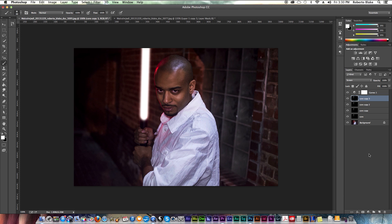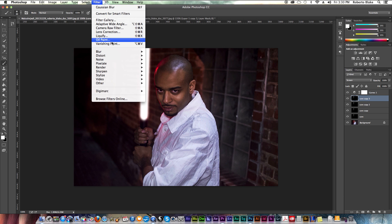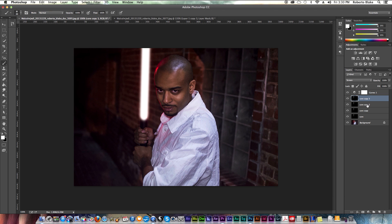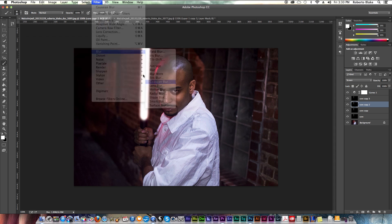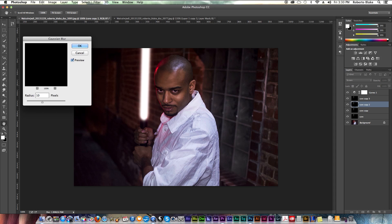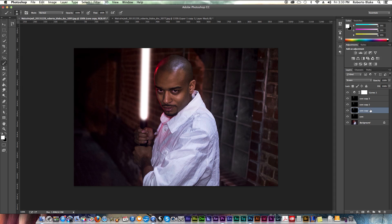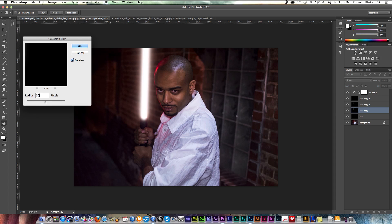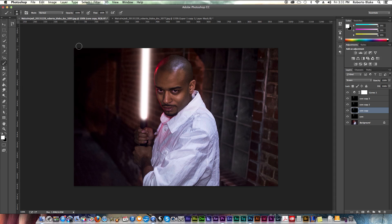The next thing we're going to do involves Gaussian blur, which is really going to help us out here. So we go to Filter, Blur, Gaussian Blur. In this case I'm going to do five pixels to start. On the layer below it I'll do Gaussian Blur again, this time with 15 pixels. And on this last one I'll do Filter, Blur, Gaussian Blur, and try 30 pixels to see how that looks. I like what this is doing so I'm going to confirm that. And I'm just going to do one more like that.